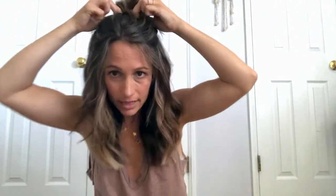Then I loosen it up — I'm going to pull sections out and mess it up a little bit, and just kind of play around with it. I might even pull out a few more pieces here on my face. I don't like it to be too tight or anything.